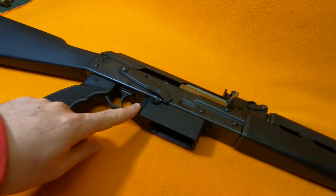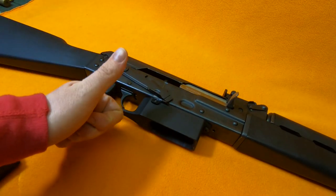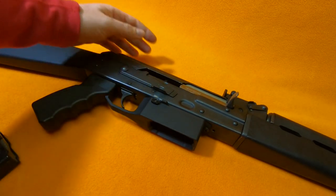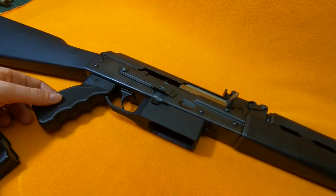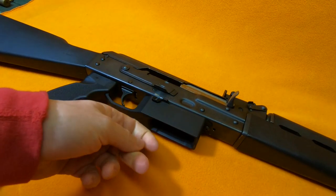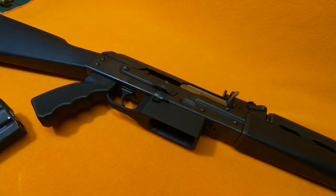Would I suggest buying a Schaefer Machining metal magwell for your 5.56 AK? Yes — or I would if they were in stock. Apparently in the time it took me to finish this project, they sold out. I don't know if they're getting restocked. This is not sponsored by Schaefer Machining, but if you want to make your 5.56 AK more usable — though not entirely, since polymer mags don't really like this, which might just be how I installed it.